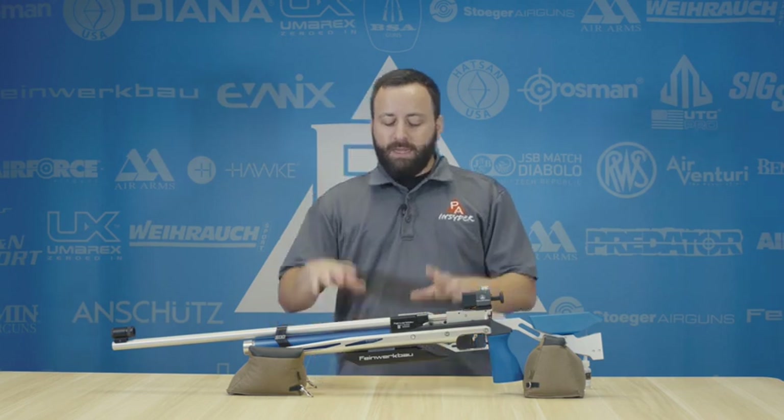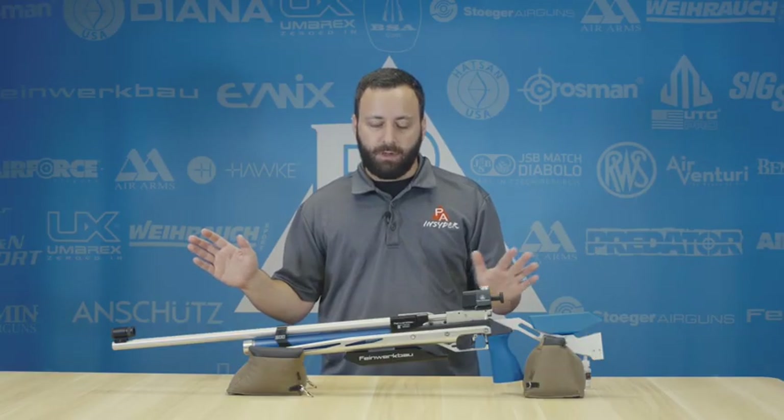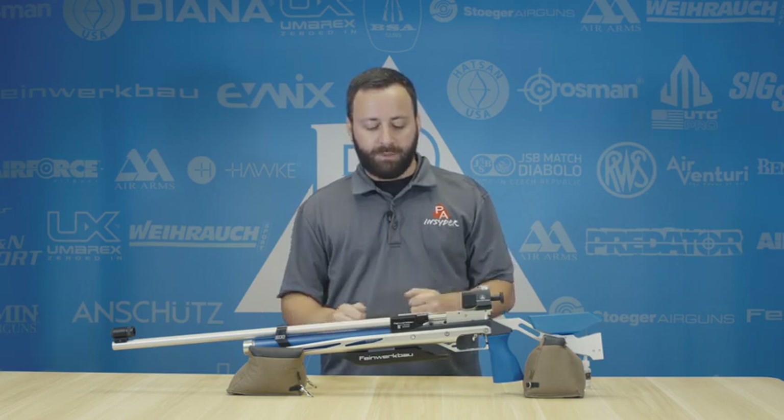Hey folks, Tyler Patner here. Today we're going to run you through some air gun maintenance, specifically for your PCP rifles. This is going to vary gun to gun, but what I'm talking about is going to be transferable to a lot of different PCP air guns. I have a Feinwerkbau 800 here, a beautiful 10-meter rifle out of Germany, and the things I'm going to show you here still apply to any of your PCP guns.